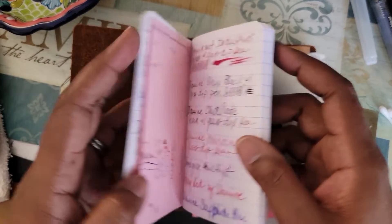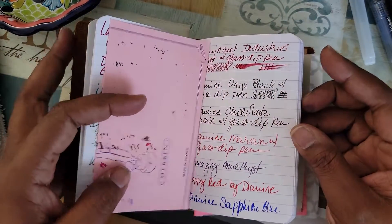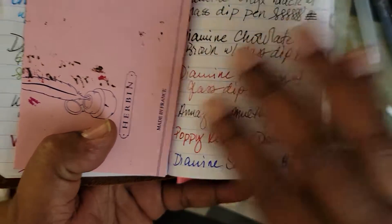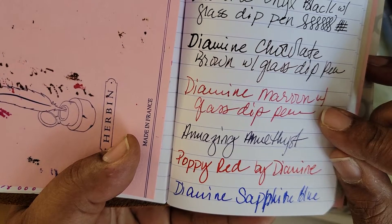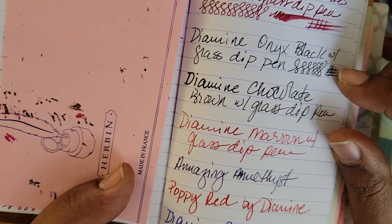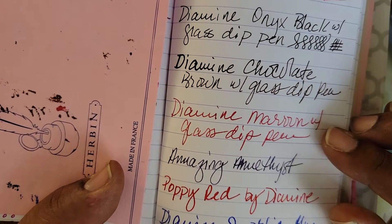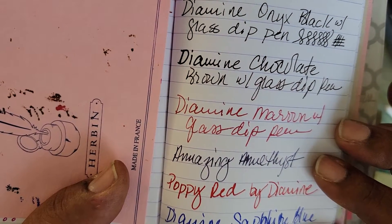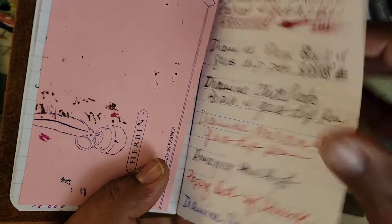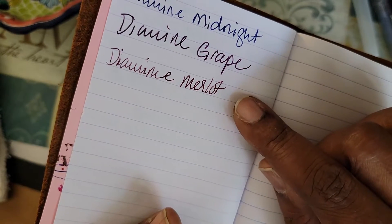Okay y'all, I am back. Here are the writing samples — this is Diamine Maroon with the glass dip pen. Wait, this is where I started — Diamine Onyx Black. This is on the Clairefontaine paper: Diamine Chocolate Brown, Diamine Maroon, Diamine Amethyst, Poppy Red, Diamine Sapphire Blue, Diamine Midnight, Diamine Grape, and Diamine Merlot.